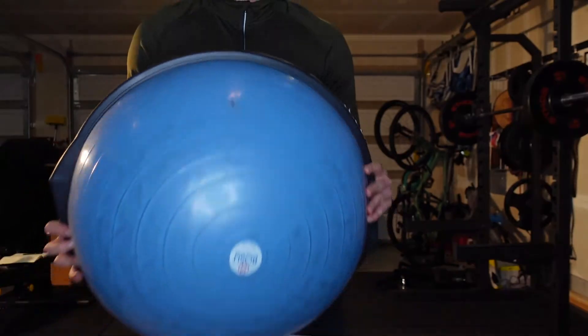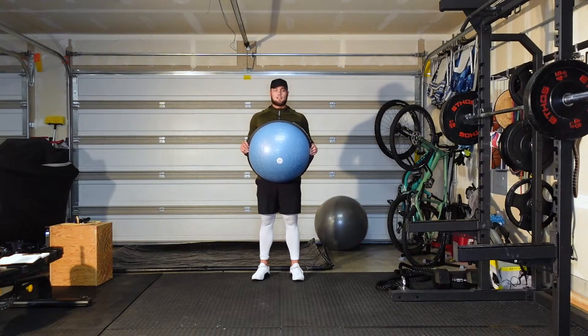Today we're going to go over the single leg BOSU stance. This is a really commonly used post-ankle injury exercise that a lot of physical therapists use. But what I love about this exercise — when I trained in Europe with my personal trainer we used this as a warm-up all the time. I love this exercise because it makes you overall a more stable athlete and allows you to gain a lot more control over your body in an unstable environment.